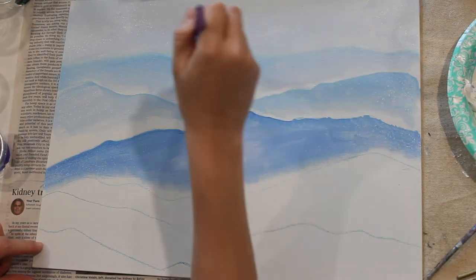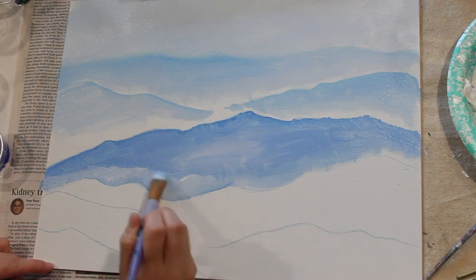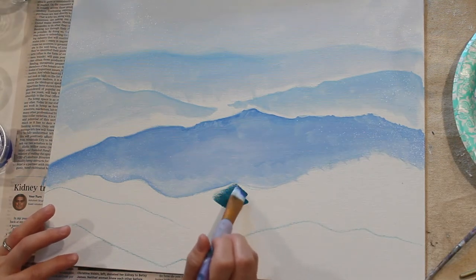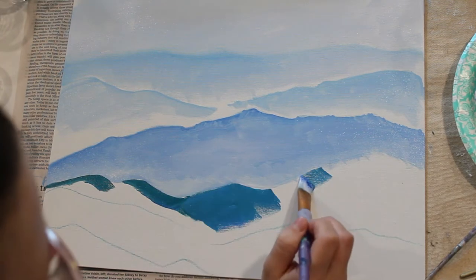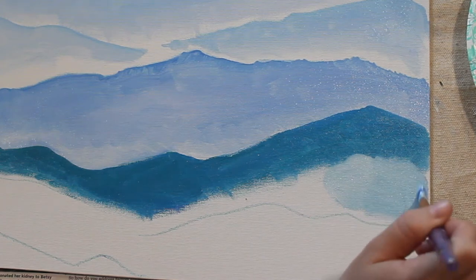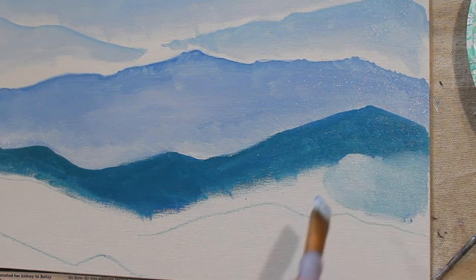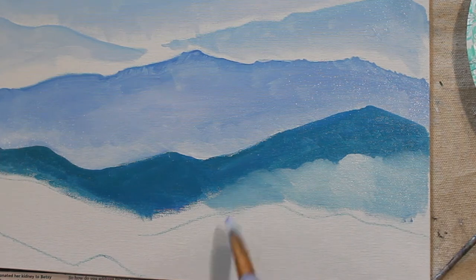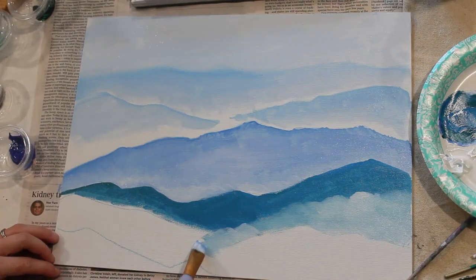You still want to create a gradient where it's darkest at the top of the mountain and fades into white at the bottom. These mountains are gradient after gradient — the top of each mountain has the most paint and then it fades into white. If you do this over and over again for each mountain, it looks like the mountains are disappearing into the fog below them. I made my closest mountain very dark to make it feel very close, then went back and darkened the others if they felt too light.